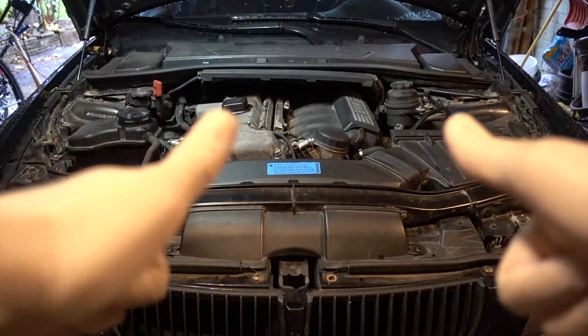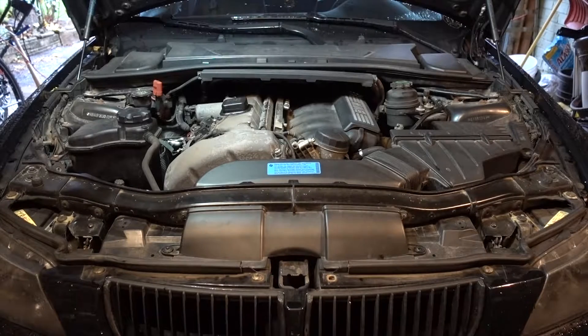Hey guys, it's a less enthusiastic Chris Fix here — I have a bit of a cold, so just bear with me. Today we're going to be replacing my vanos solenoids on the car. I think they've been on the car since the original owner, and I've been having some rough idling issues as well as some power surges. I just want to eliminate this as a factor — they're pretty cheap, I got them for $85 each.